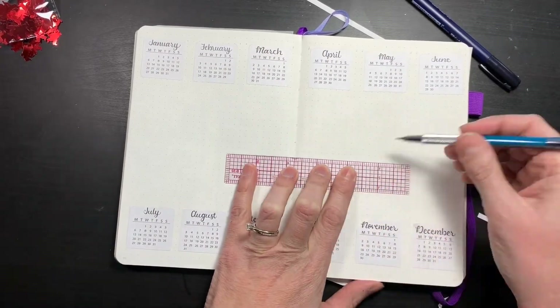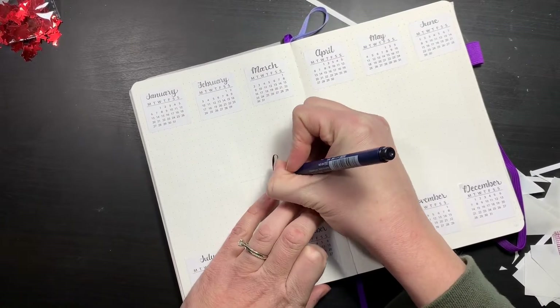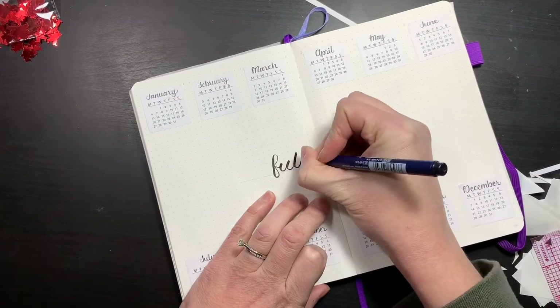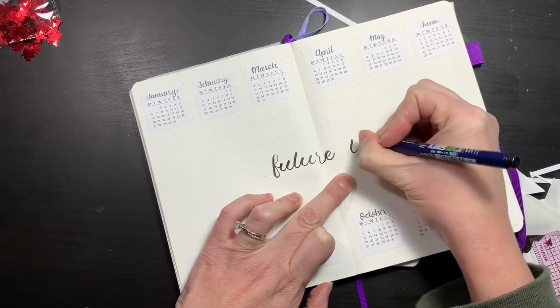I apologize for the Santas in the top left-hand corner. That's part of a December daily project I was working on and I accidentally knocked them, so they exploded everywhere — but that's what those are.